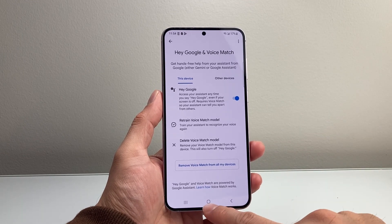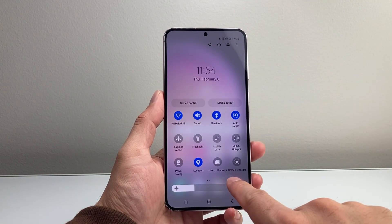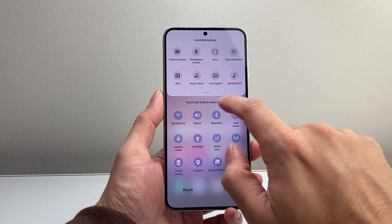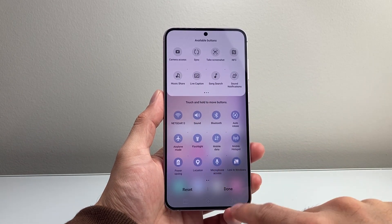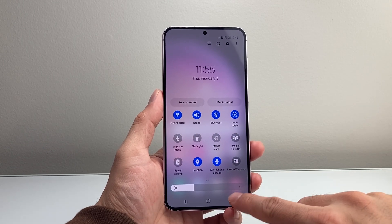Now the final thing you want to do is pull down the menu from the top and then completely pull down the controls. From there, click on the three dots up top and then click on Edit. You want to ensure that you have mic access, so pull that down, add a mic here, hit Done, and then turn it on. You need mic access so that you can actually speak to it.